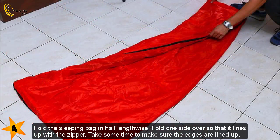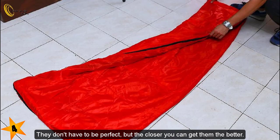Fold the sleeping bag in half lengthwise. Fold one side over so that it lines up with the zipper. Take some time to make sure the edges are lined up — they don't have to be perfect, but the closer you can get them the better.